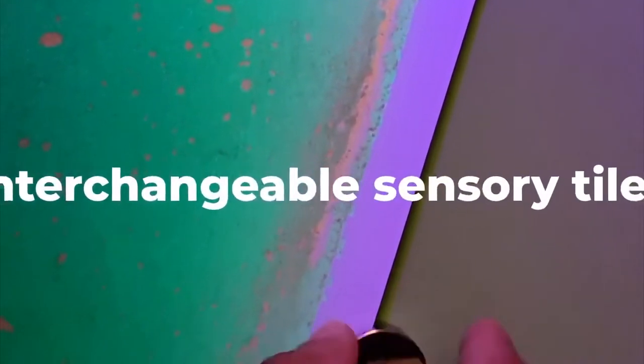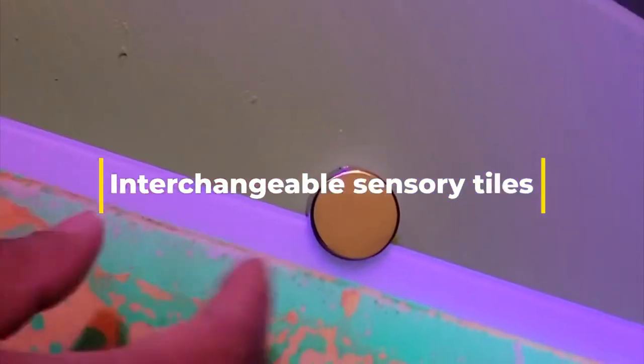There are four corner brackets — you just screw them directly off. Very easy to unscrew. Make sure you take all four of them off before you remove the tile. So we've got all four off, and now we're taking the orange and green tile off and adding a blue and green one.